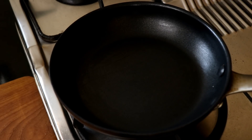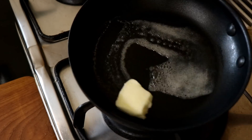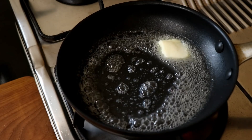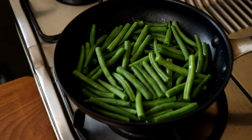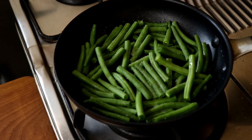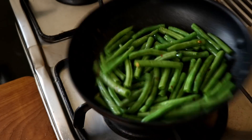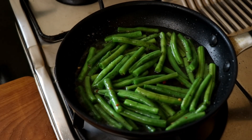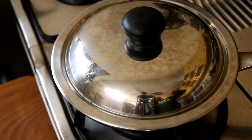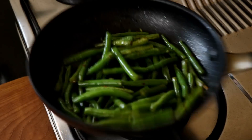To cook my french beans, I'm going to get my non-stick pan on the stove and heat up a knob of butter. You can use salted or unsalted butter, no problem. Once the butter has melted, I'm going to put my green beans into the pan and season them with some salt, black pepper, and a few red chili flakes. Give the beans a good toss to coat them with the butter, salt, pepper, and chili flakes. Then add some water, cover with a lid, and cook for about four to five minutes till the beans are nice and tender. After about four or five minutes, the water has evaporated, the beans are tender, and they are done and ready to eat.